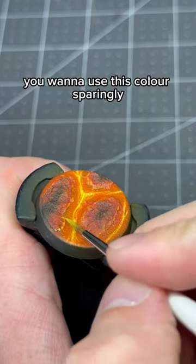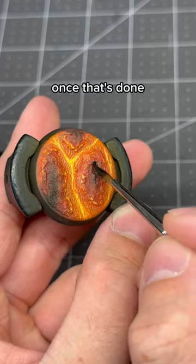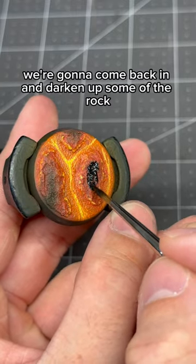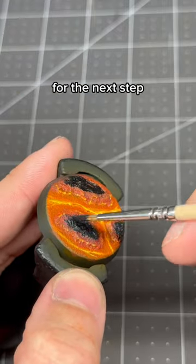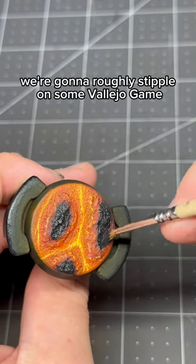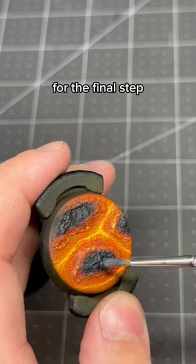You want to use this color sparingly for the brightest parts of the base. Once that's done, we're going to come back in and darken up some of the rock — for this step I use Vallejo Model Color Black. For the next step, we're going to roughly stipple on some Vallejo Game Color Charcoal.